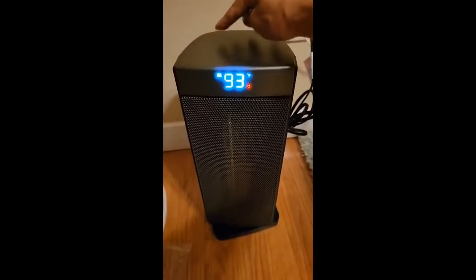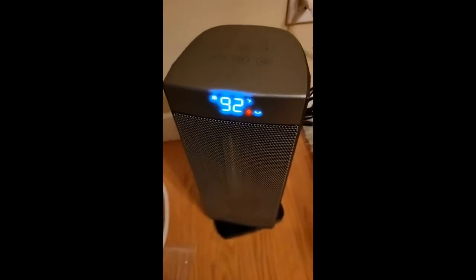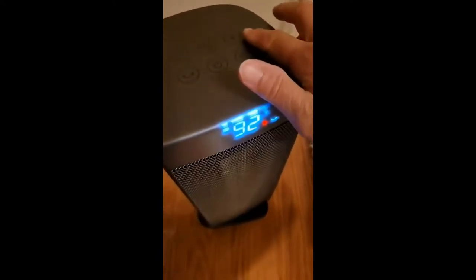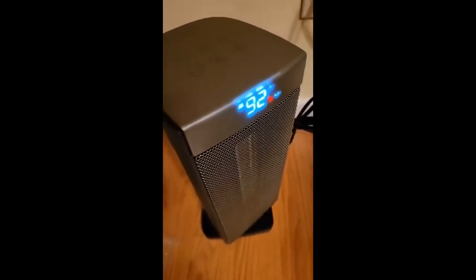I'll lower it. This is oscillation. And this is the timer — it goes from one hour to 24 hours.